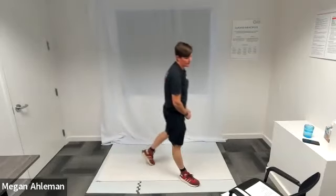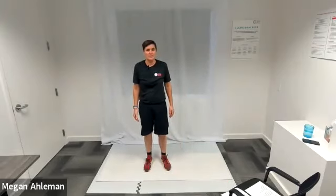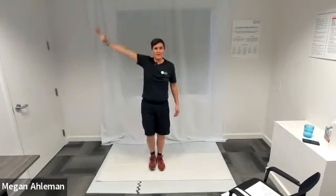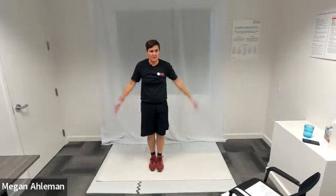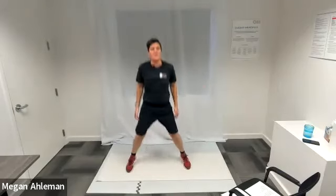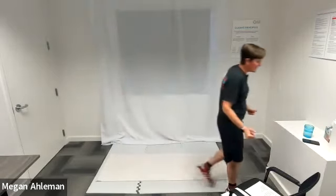The fourth exercise in our first circuit is side jacks or jumping jacks. Starting from center standing position, for side jacks I'll step out my right foot and as I do I'll bring my right hand above my head, then step back in bringing my right arm down, then step laterally to the left bringing my left hand up above my head, and then back towards center bringing my arm down. A full jumping jack is jumping your feet out at the same time, bringing your hands up above your head, tapping your fingertips above your head, then jumping your feet back together, bringing your arms back down along your sides.